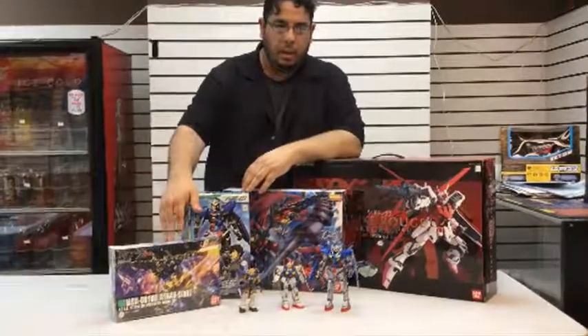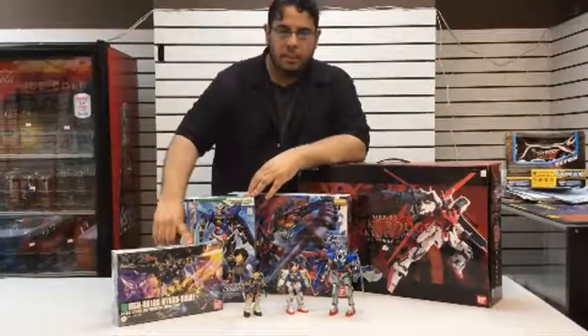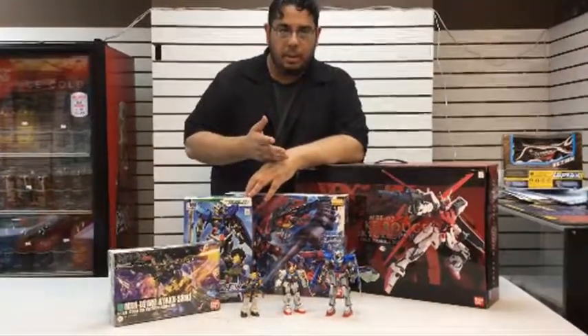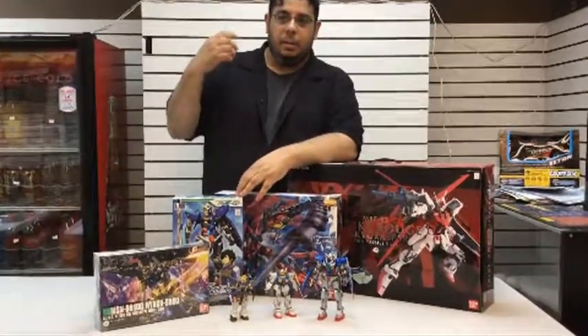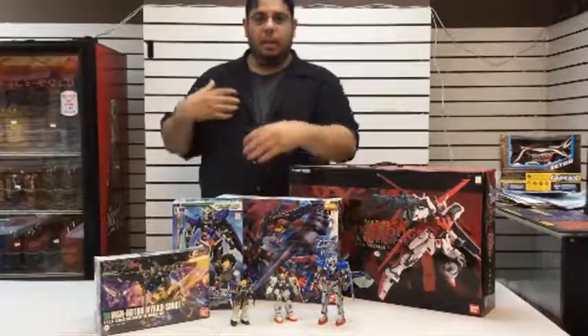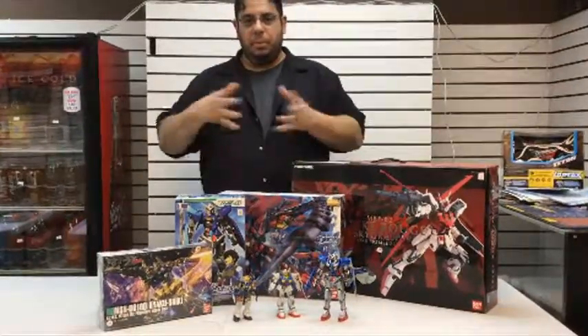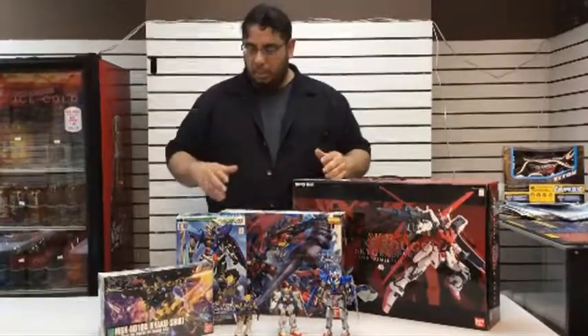You have the 1/144 regular scale, and then we have the Real Grades. This is the HG — they're really detailed and more fun. Like we were talking about last week, the RGs have a skeleton inside them that takes away from the creativity. With HGs you can actually build them, put them together yourself, be more inventive, and customize a little better.